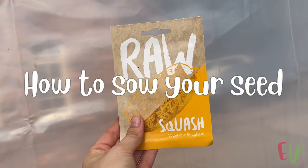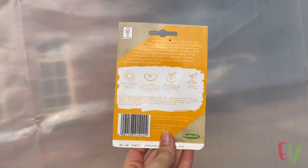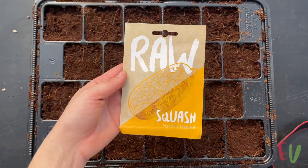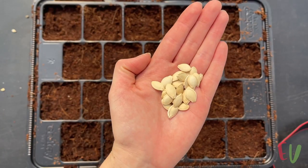Our first squash is a super cool variety known as spaghetti squash. Its flesh turns into spaghetti-like strands once it is cooked. For both varieties in this video we will link the seed company's details in the description.